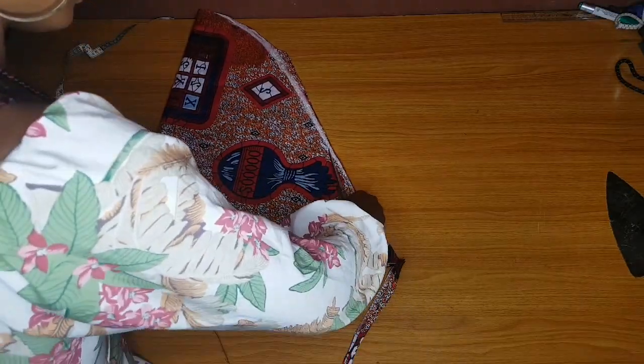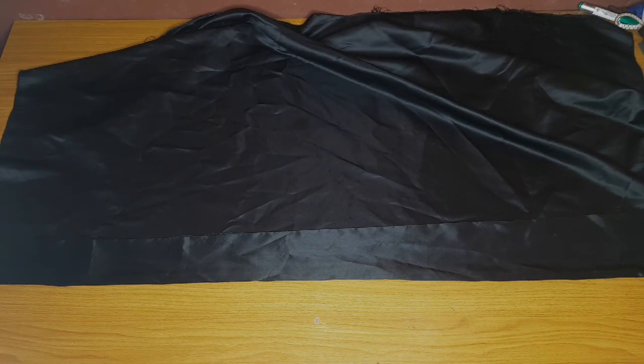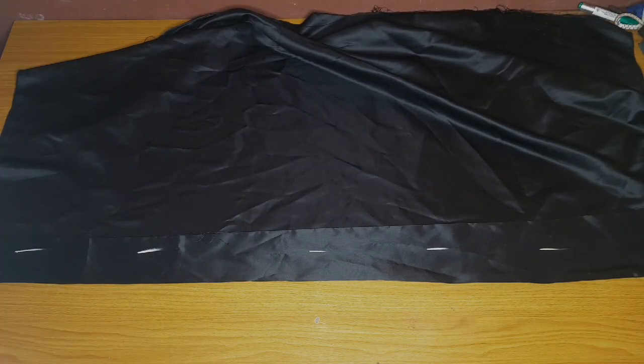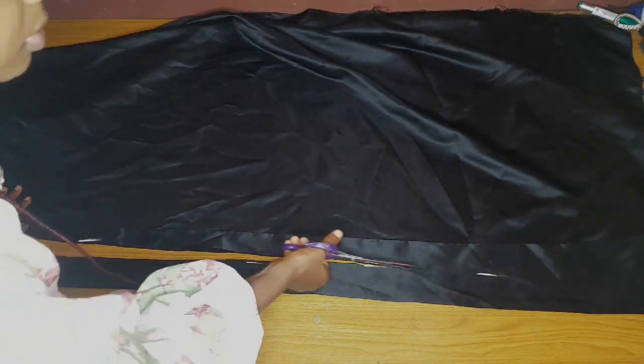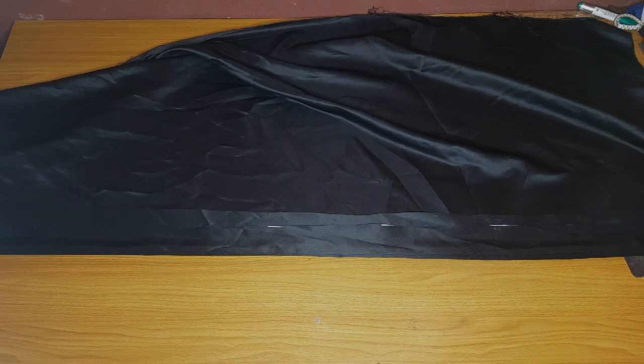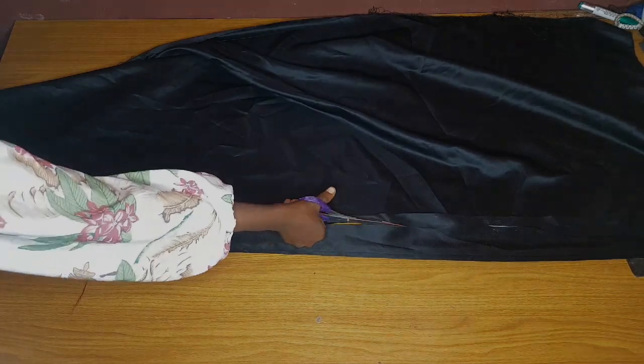I trimmed down the sleeves a bit because I noticed my A-line was too wide. For the black band added around the center front and sleeve edges, make it two and a half inches unfolded — it should be two inches finished, plus half an inch seam allowance to join it around the sleeve edge and center front. When you open it up it will be five inches. Cut on fold so it will give you a very neat finish. Cut as many strips as you need to have enough.